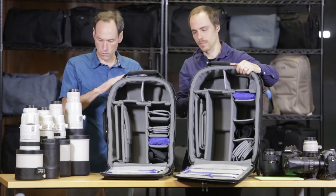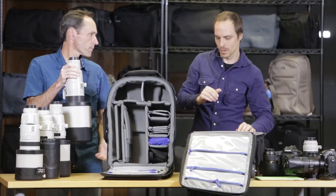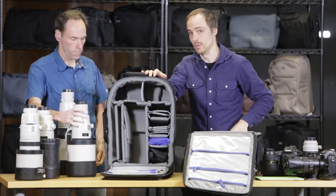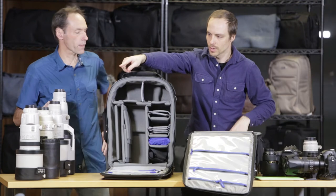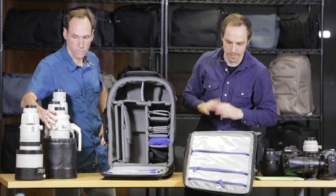On the Airport International, the maximum size would require a bump up to the Security for the 600. The International does fit the 500, and with Canon it fits with the body attached. The 400 has the big hood at the bottom and fits in both rollers. And of course the 200-400 is no problem.